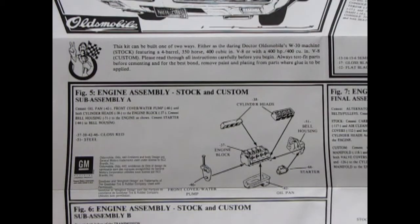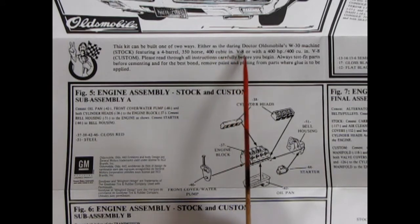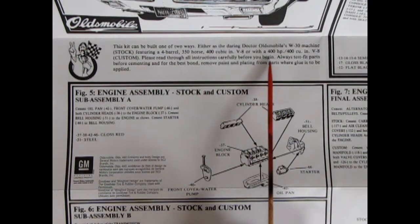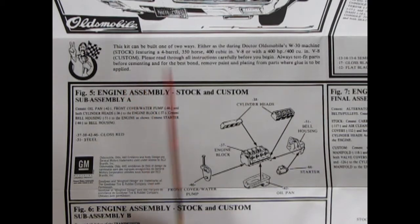Here we are with our engine, and there's our Dr. Oldsmobile right there with the checkered flag and the V for victory. This kit can be built one of two ways: either as Dr. Oldsmobile's W30 machine stock, featuring a four-barrel, 350 horsepower, 400 cubic inch V8; or with a 400 horsepower, 400 cubic inch V8 custom. Please read through all instructions carefully before you begin, always test-fit parts before cementing, and for best bond remove paint and plating from parts where glue is to be applied to get that nice plastic-to-plastic melt.